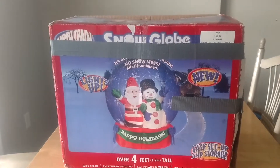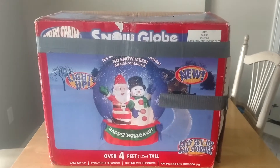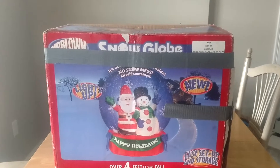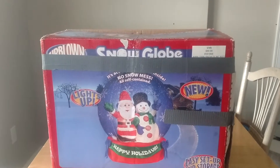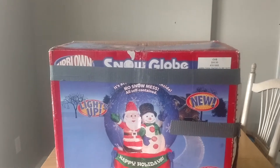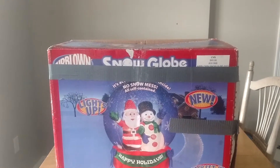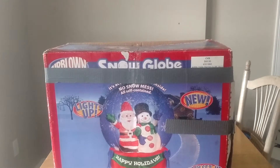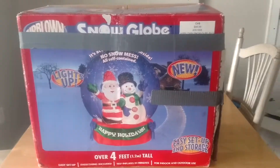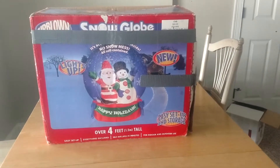The funny thing about this one is, if you guys remember my review on the Blackstone Winery snow globe — which I will probably do a redo review on sometime soon — the box on that one is much smaller. It's just like a regular sized inflatable box, not big like this. And this one is four feet tall. The Blackstone Winery one is also supposed to be four feet tall, so it's funny how this box is way bigger than that one.